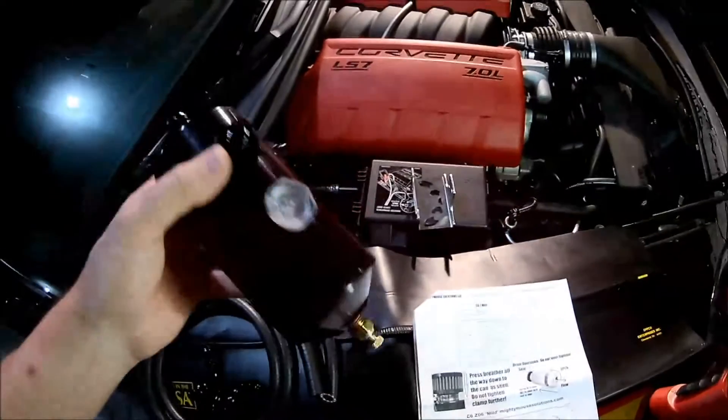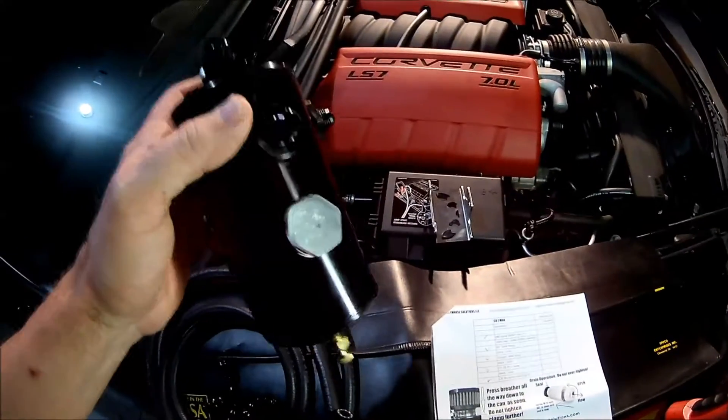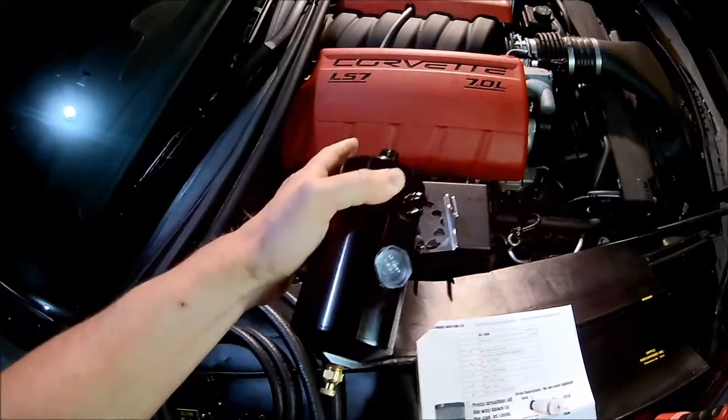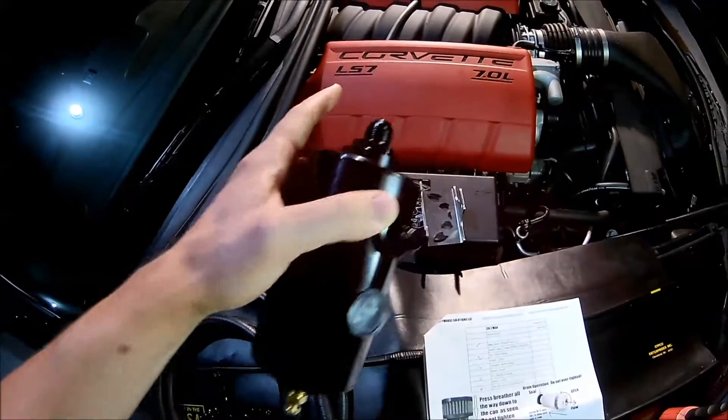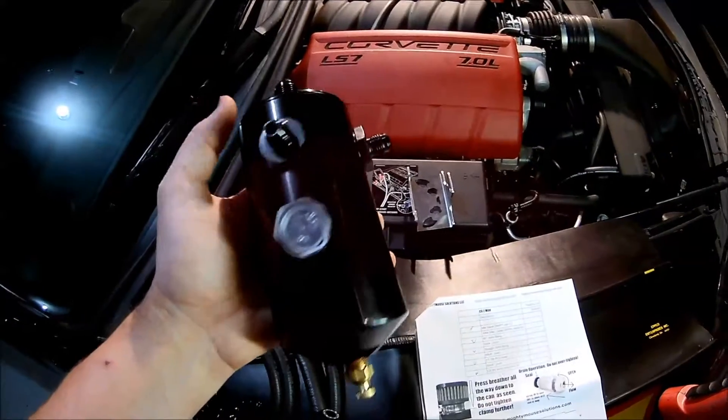Hey everybody, welcome back to the channel. In today's project we're going to be installing a catch can. Our test vehicle is our 2012 Corvette 7-liter, but the principle is basically the same for pretty much any engine.